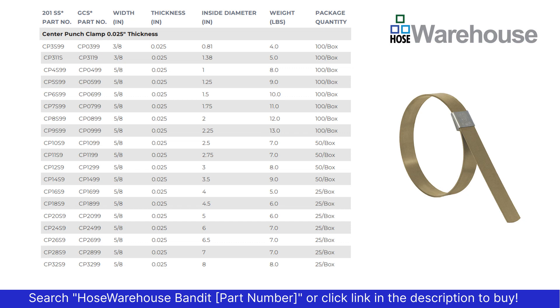The first column is the 201 stainless steel preformed clamp. The second column is galvanized carbon steel with a 201 stainless buckle. The center punch style clamps come in 3/8ths and 5/8ths inch width, and all have the same thickness of 0.025.